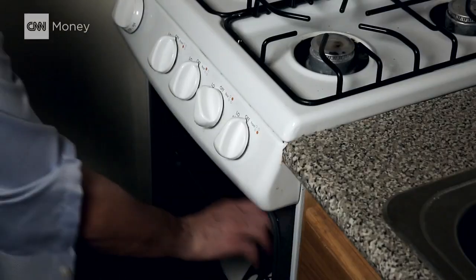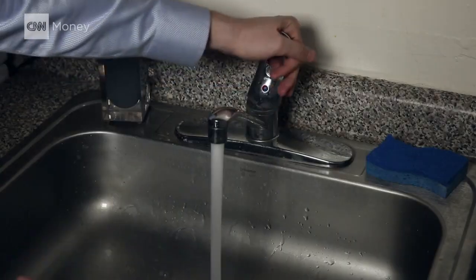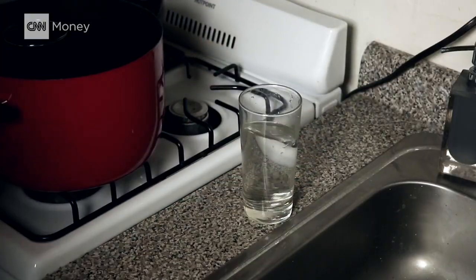And those loud roommates banging pots and pans — it might depend on how thin your walls are, but I was able to fall asleep easier.